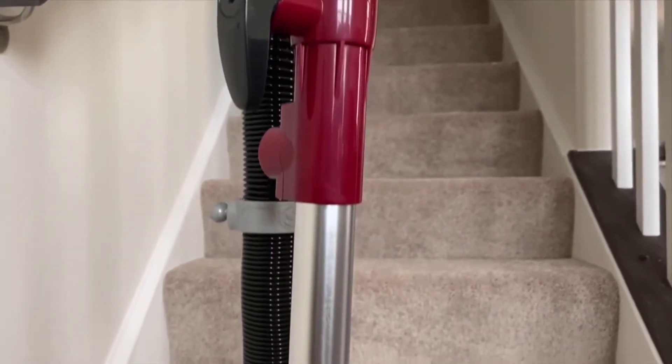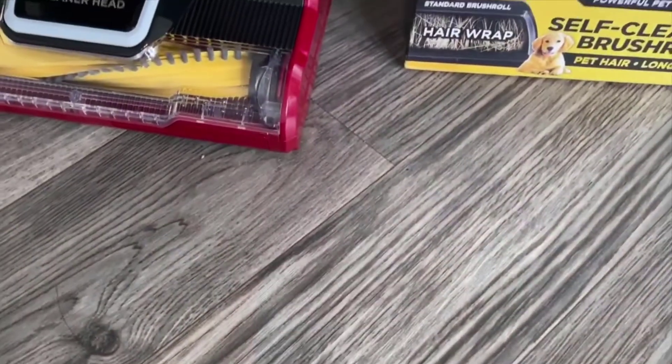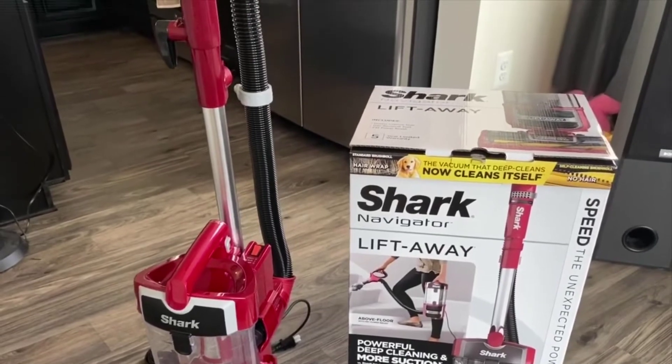Yeah, I really like this thing. For the money, it's a great value, and if you have pets, it's almost a no-brainer — this is just the one you want. Anyway, if you have any more questions about it, just leave them in the comments below. Thanks for watching, guys, and have a great day.